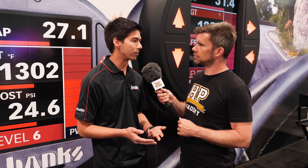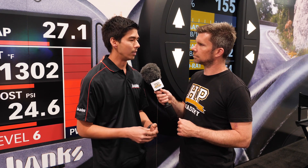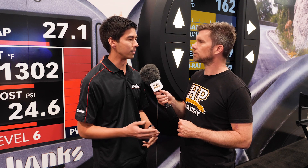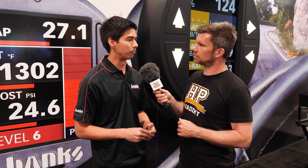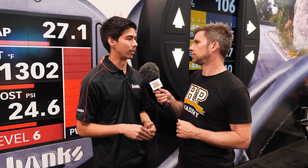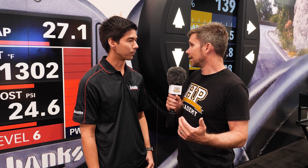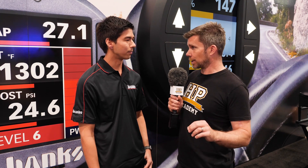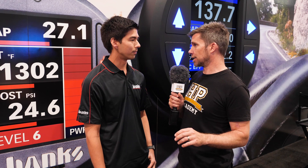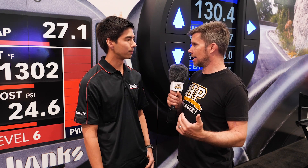The ECU looks at that and says it's not making enough fuel rail pressure, so it turns up the fuel pump to raise the pressure back up. Now we have the original 2,000 bar plus the new 300 bar — we've essentially raised the fuel pressure by 300 bar. Basically you're lying to the factory ECU, tricking the signal, telling it it doesn't have as much fuel pressure as it wants to achieve, so it raises that fuel pressure.